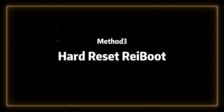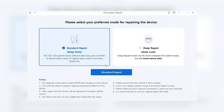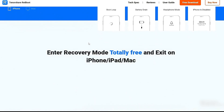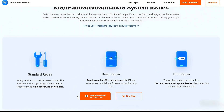Method 3: Use Reiboot to standard repair your iPhone 16. Reiboot is a professional iOS system recovery software. It has two repair modes: Standard Repair and Deep Repair. It can help you fix the iPhone in just a few minutes and completely resolve the system freezing issues. It supports fixing iPhone 16, iPhone 16 Pro, iPhone 16 Pro Max, and other models.